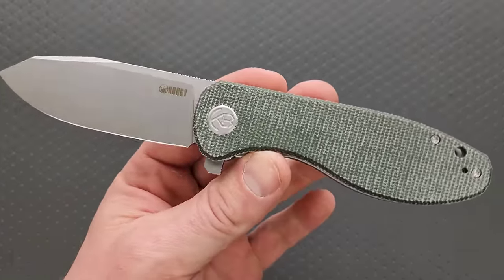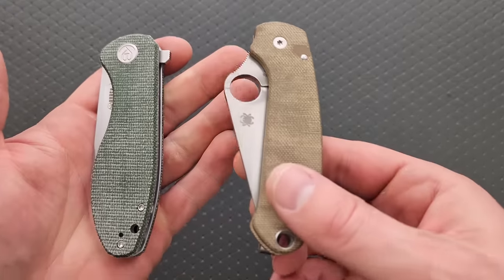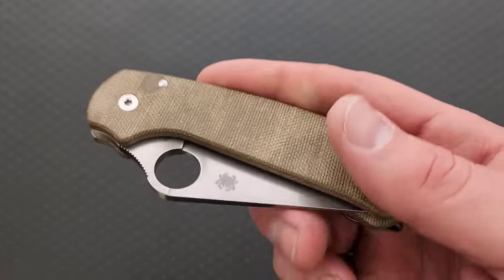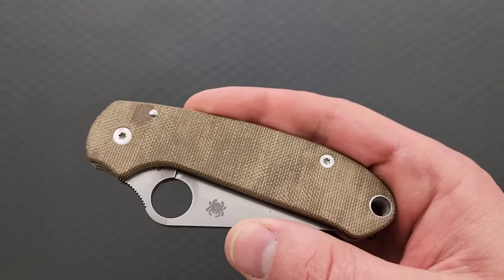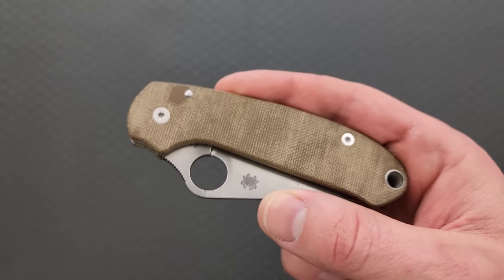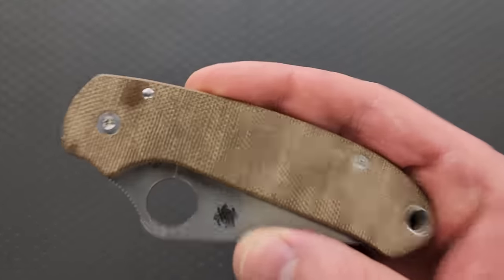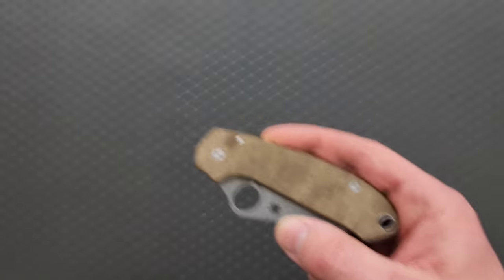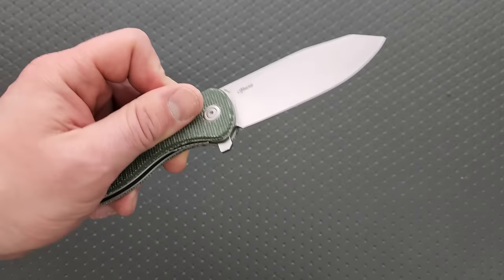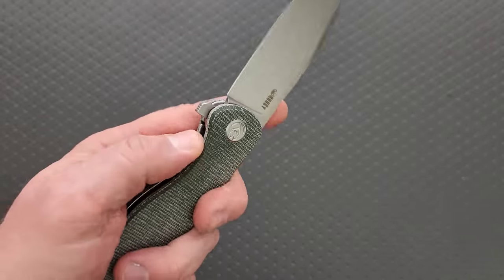I like this and I certainly like the color — you can absolutely call this green. A lot of companies will try to call things OD green when they are actually brown. This is brown. I'm not exaggerating — there are a lot of companies who say 'this is OD green' when no, it isn't, it's baked bean brown. This is green; there should be no confusion over this, but for some reason there is.